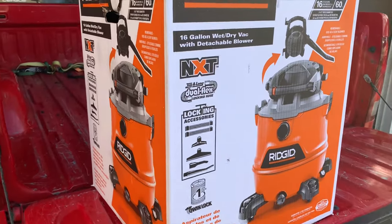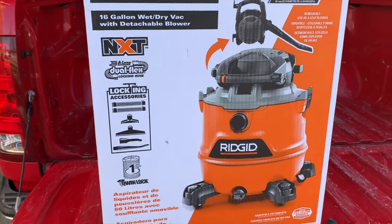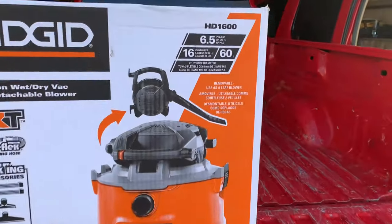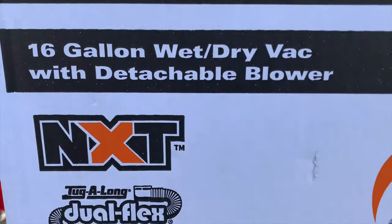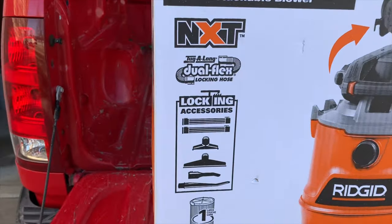What's up guys, today we're going to do a review on a shop vac that I purchased at Home Depot for about 130 bucks — $128. It's a Ridgid, pretty sweet unit. It's a 16-gallon wet-dry vacuum, and the reason I purchased this was because it was one of their highest horsepower — 6.5 horsepower — 16-gallon. It's also a detachable blower, which I thought was pretty sweet.